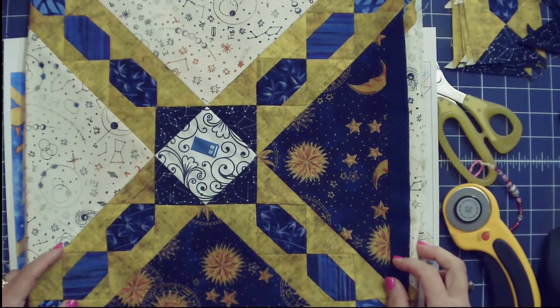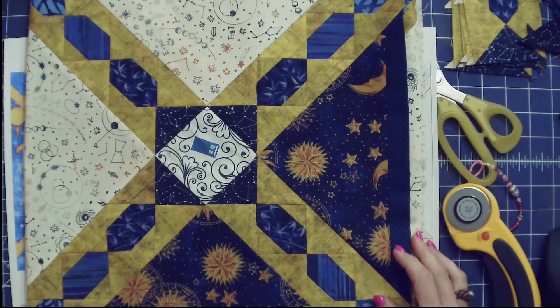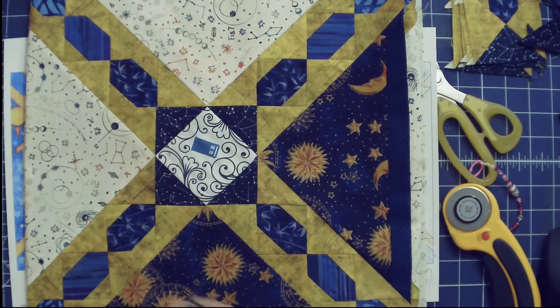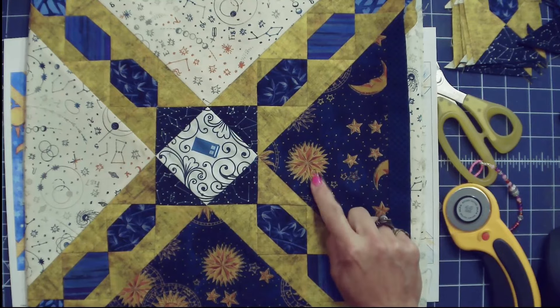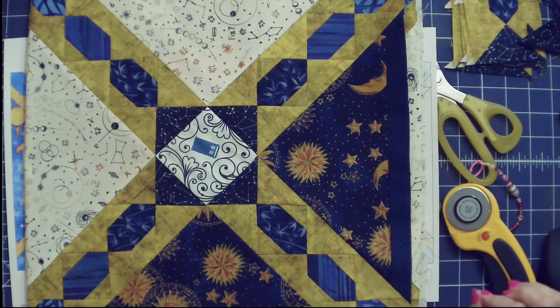This is the one I'm calling my TARDIS quilt — that is Time And Relative Dimension In Space. For those of you that don't know, this is the TARDIS: it's a blue box that flies around the universe. For those of us that are nerds, we know this information — if you don't, check out Doctor Who. This is the space fabric that started it. Here's another one I used in my Cats in Space quilt. This is a moon, sun, and star fabric that is about 20 years old — I've had it in my stash that long.